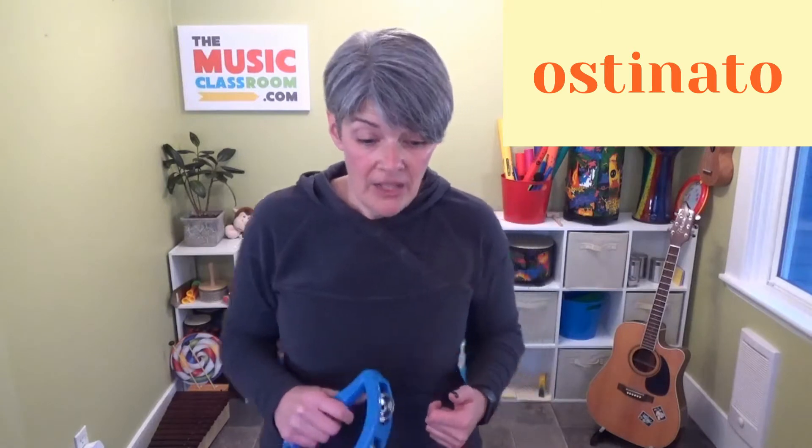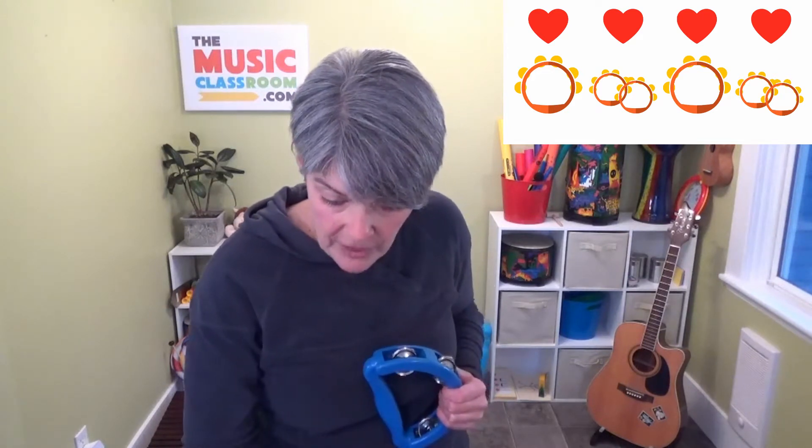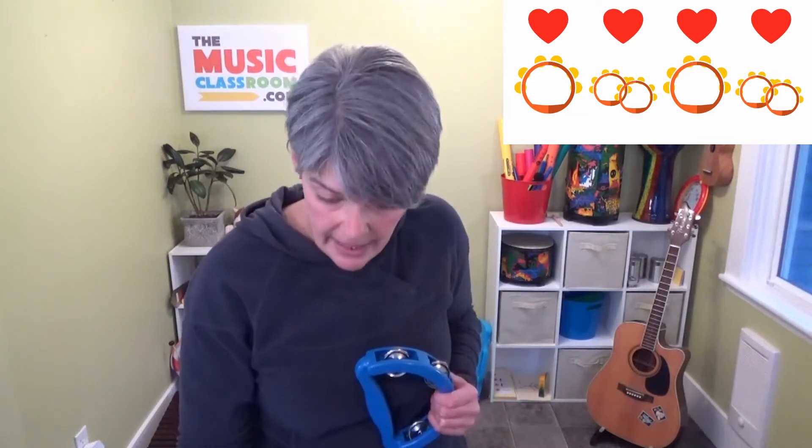I'm going to play a special pattern while we're doing this song, and I'm going to play the same pattern all the way through — it just keeps going over and over again. And when that happens in music, we call that an ostinato. My ostinato — and if you look right here at this flashcard, it's going to show you exactly how to play it — is: long, short, short, long, short, short, like this. Long, short, short, long, short, short. They will always be up here on the flashcard so you can look at it and know what you're doing.